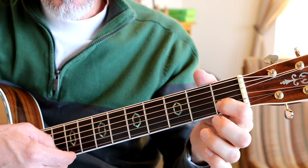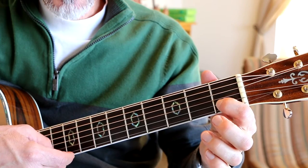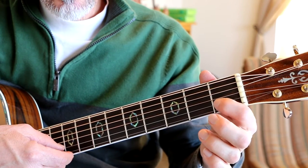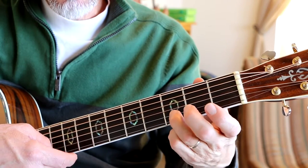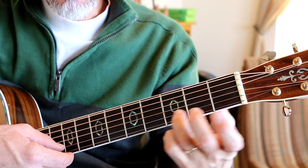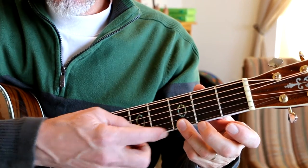First fret, open, second fret, two notes there on the first fret, open, and then the middle part — I'm going from the third fret second string to the third fret first string.